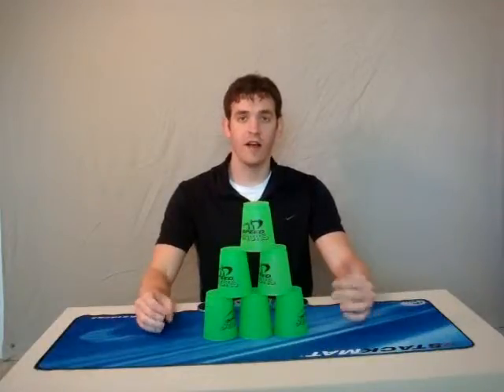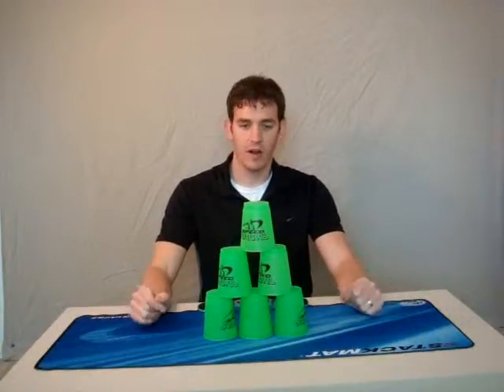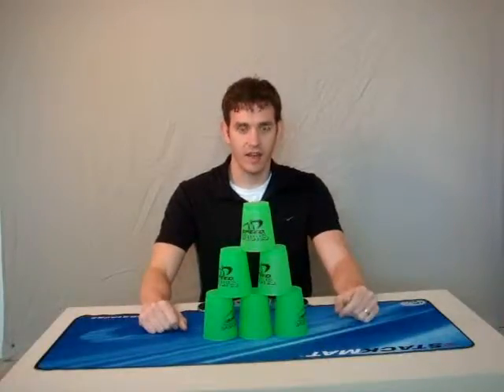Now you've been up stacking for a little while, it's time to do what most people think is the best part, or the fun part of cup stacking, and that's the down stack.